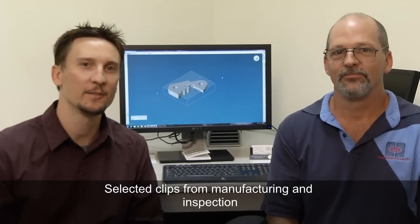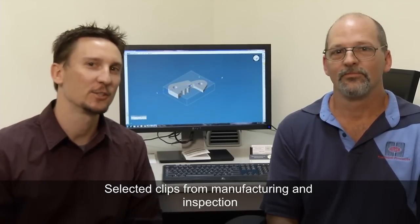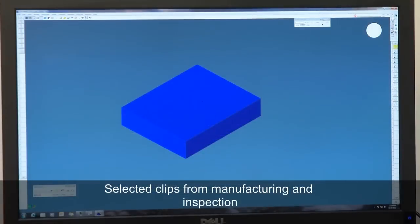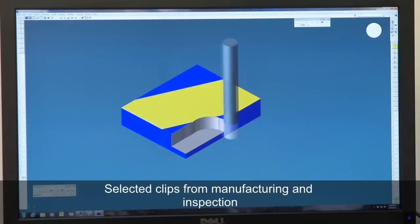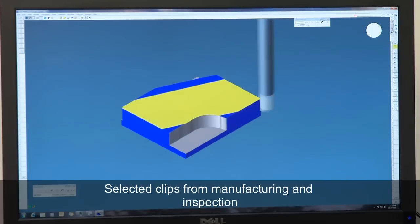Here we are back at Hurst two weeks later. While Al is out at the machine, I thought we'd sit here with our programmer Rick — he can show us how the CNC programming works. We imported the model in, examined it, compared it to the print we had, made sure everything matched, brought all the tools in, defined them, and started defining the toolpaths.